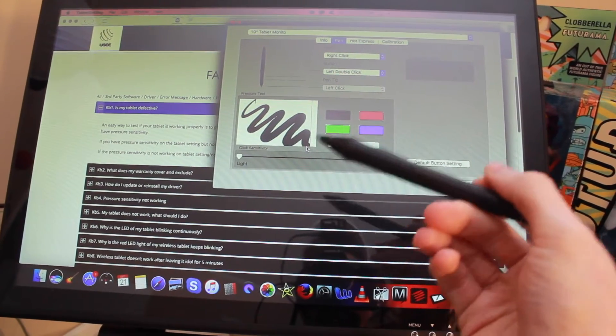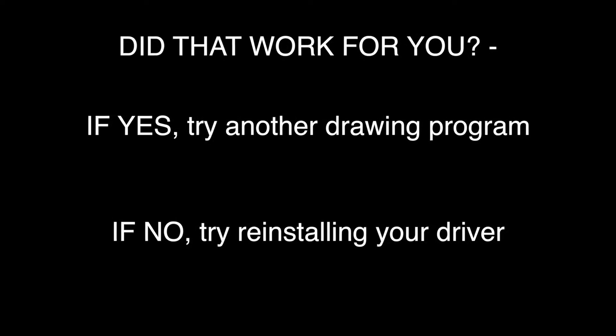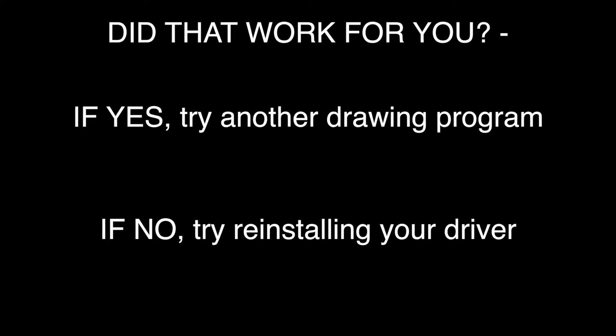I'm simply going to draw into this box here to test the pressure sensitivity. As you can see, my tablet is working perfectly. So now if your pen is not working properly when you're drawing in a program, but you've tested it using the method I just showed you and your pressure sensitivity settings are okay and everything's working, then you can probably be safe to assume that the problem lies in the program that you're using.